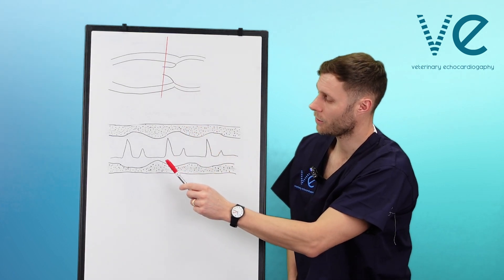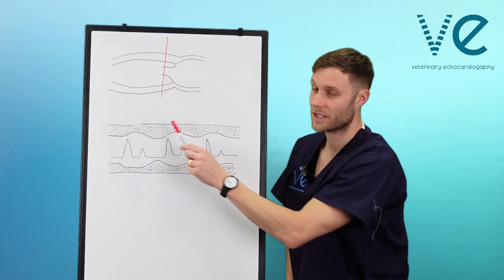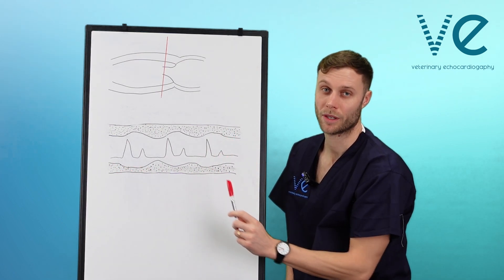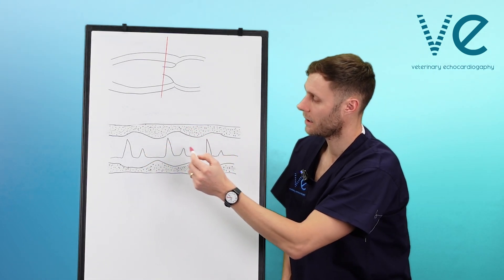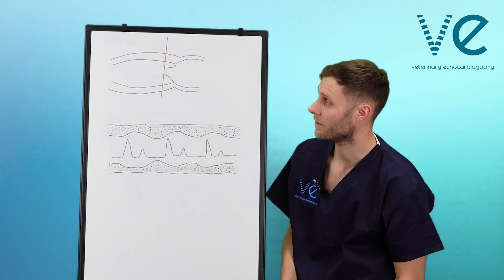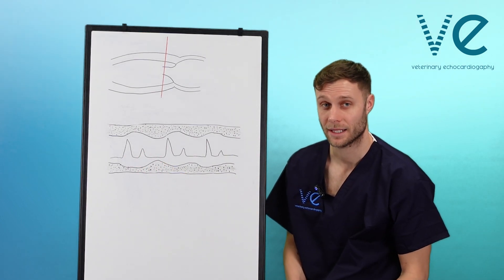When we put the M-mode through and bring up the trace, you should be able to see a clear delineation of the septal wall, and also a clear delineation of the free wall at the bottom — both echogenic because of the muscle. In between this, you will get the left ventricular cavity, and as long as your M-mode is through the tips of the mitral valve, you will get the mitral valve movement through systole and diastole.